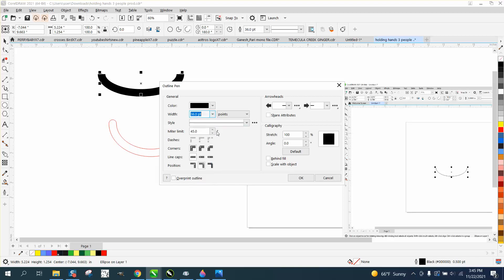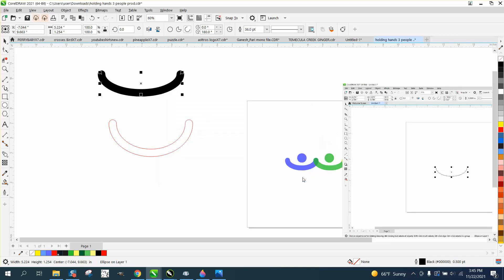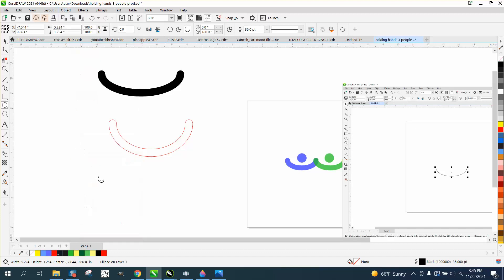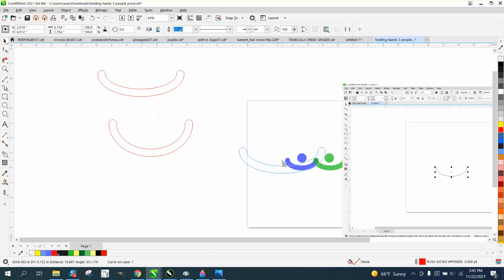Let's go 36 points with rounded end caps. And then go to object and convert the outline to an object. Then left click, right click, and you've got those hands. A little bit different — you'd have to play around with your original graphic to get it to size and contour.